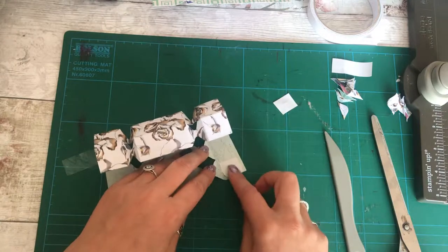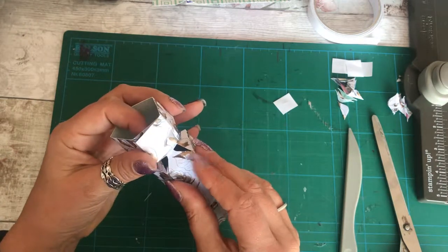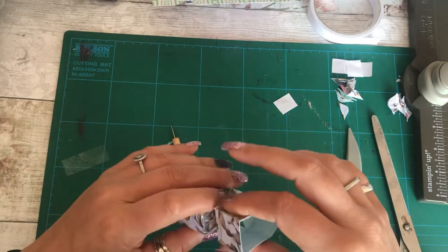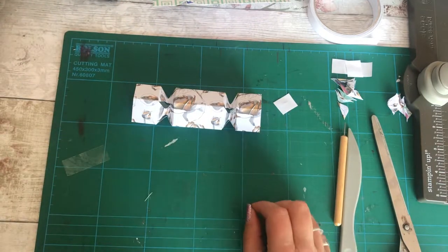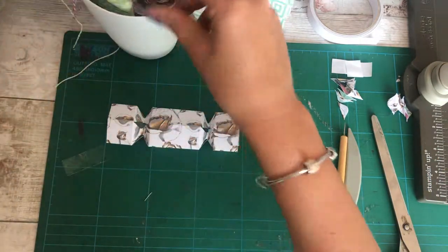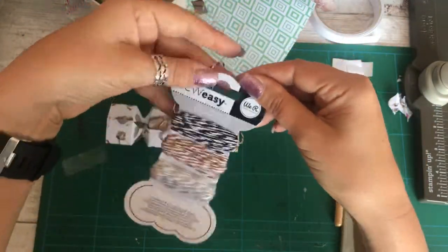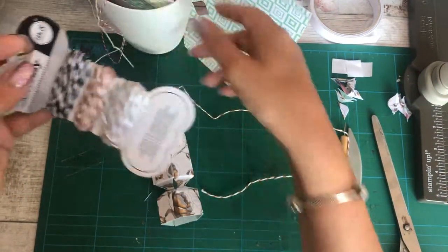Peel the backing off, come on — okay, thank you — and then just line it up and stick. Job done. Butcher's twine — I've got more colors than I know what to do with. I love that. I have no idea where I had this from guys so I can't really say where you get it — it's a We Are Memory Keepers one and it could well have come from a kit.